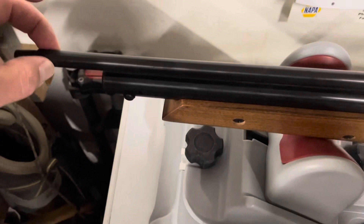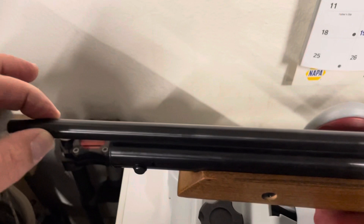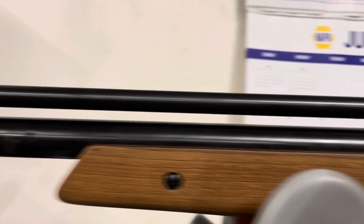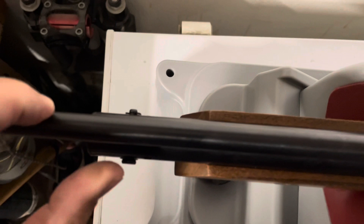Let me show the movement here. I'm barely putting any pressure on this barrel - I'm using my pinky - and it's a very, very flexible thing.